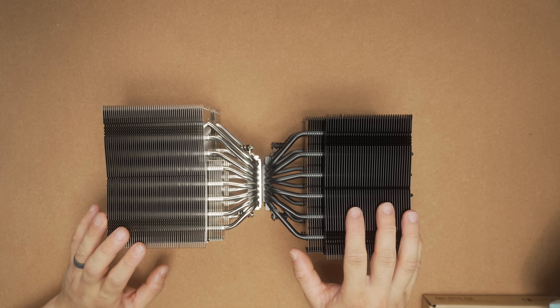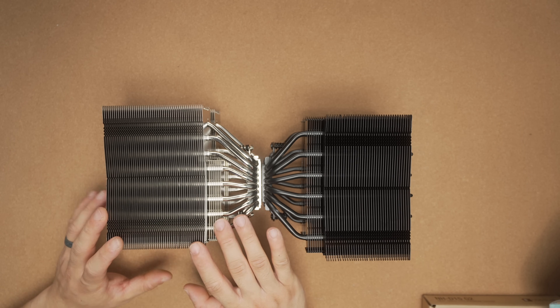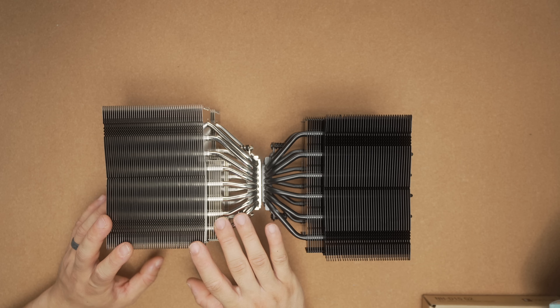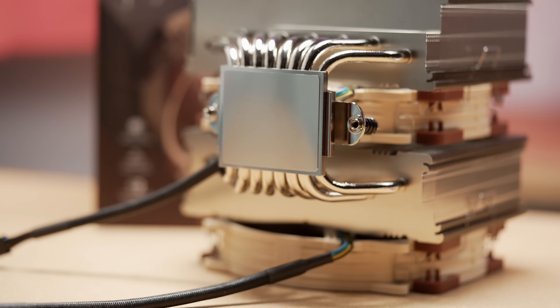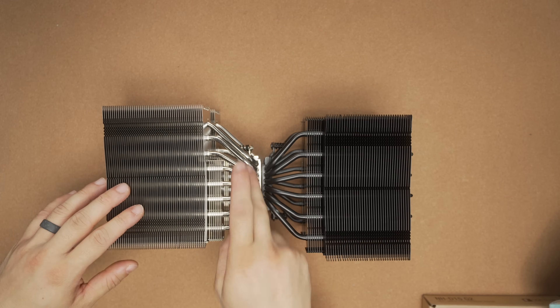This is the second-gen of the D15. High-level differences: I have the Chromax D15 here, and the G2 doesn't yet come in the black finish — it's on the horizon. Noctua mentioned the wait would not be very long. On the heatsink itself, you've got a much bigger cold plate, and through that runs an additional two heat pipes, so you now have a total of eight.